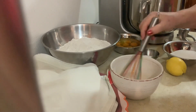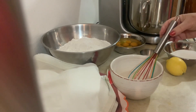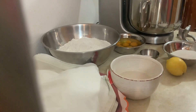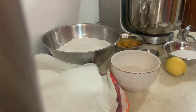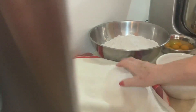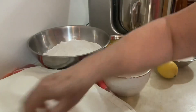O fermento que eu uso é Active Yeast. Qualquer qualidade que eu use, não tenho problema nenhum com o meu fermento, como podem ver. Agora vou usar a minha batedeira grande, porque eu estive a cozer um pouco de pão caseiro esta manhã.